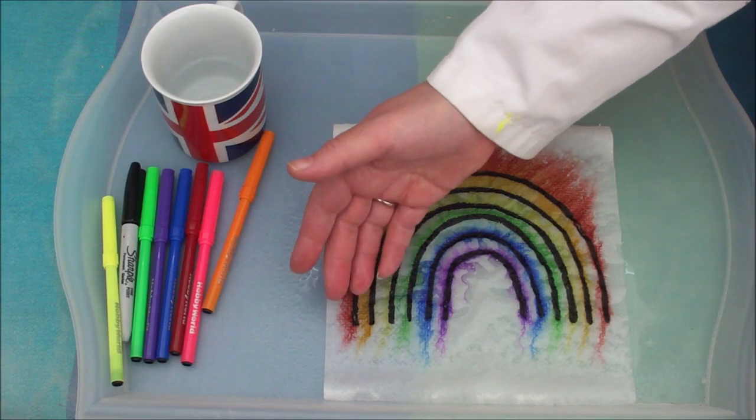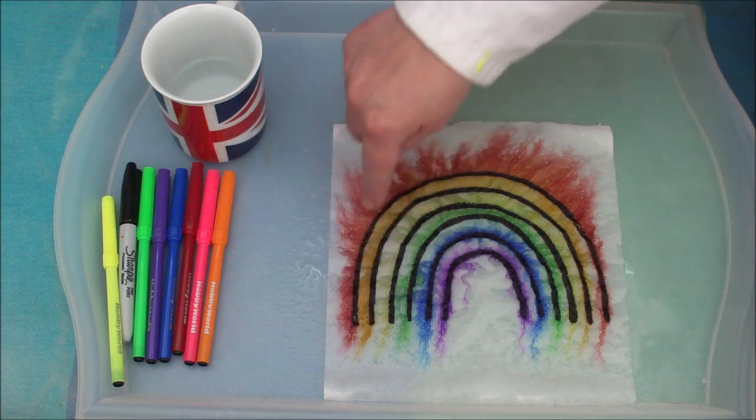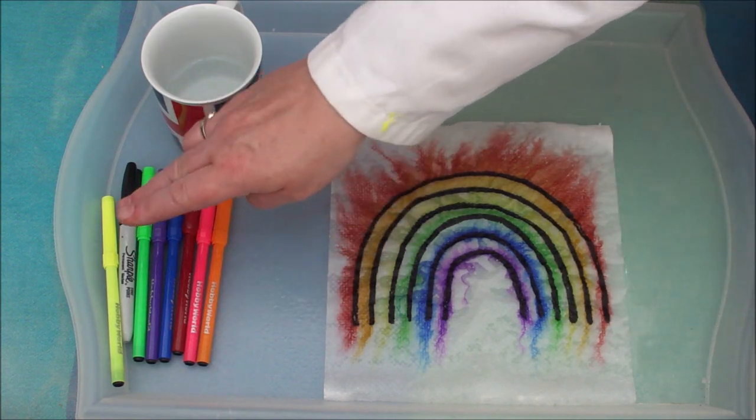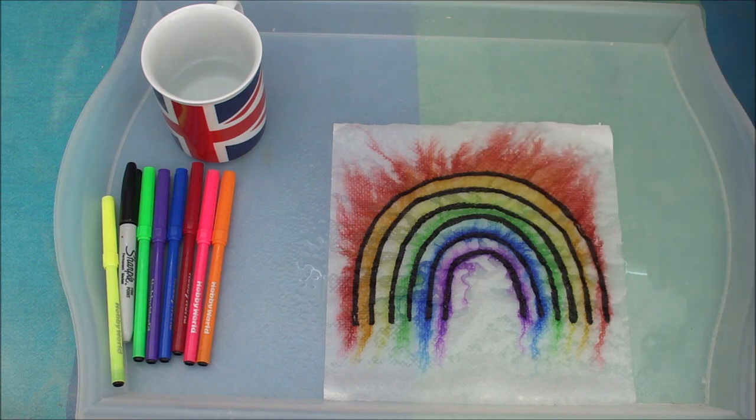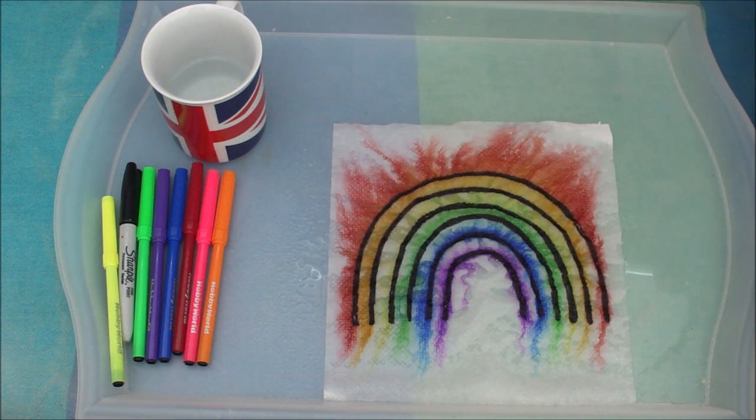So, did you work it out? I guess you did. I actually drew the rainbow in these coloured markers underneath first, and then used the permanent marker to go over the top. But the question is, when I sprayed it, why did only the colours run and not the black?